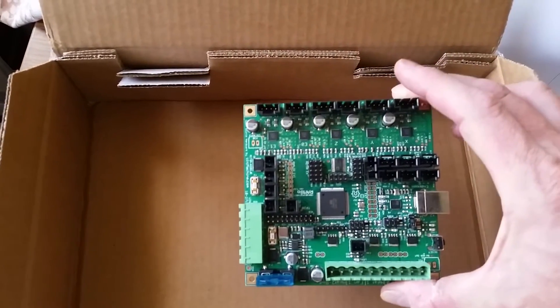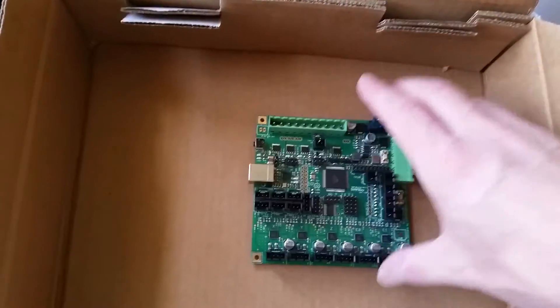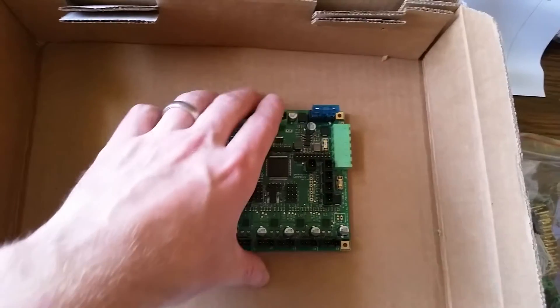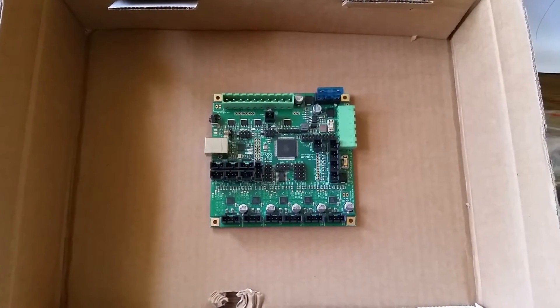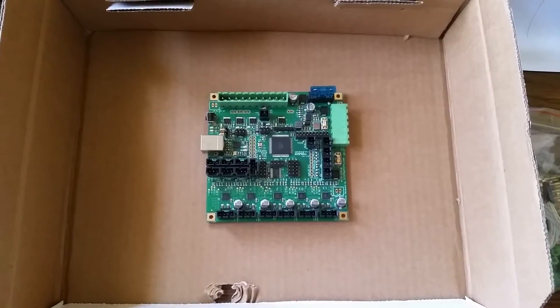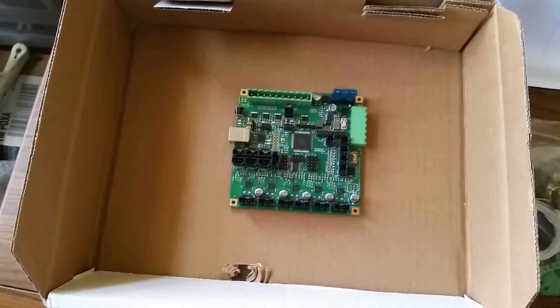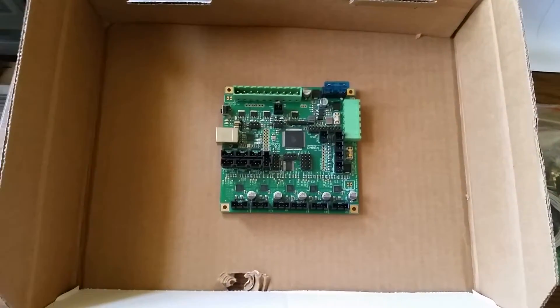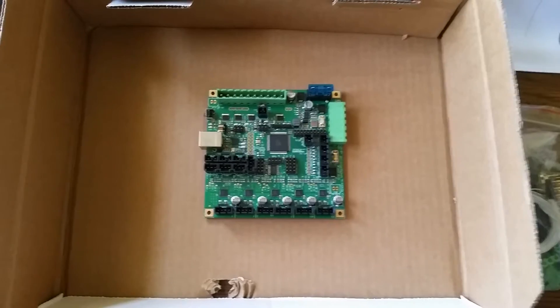This is not something that somebody put together by hand in their workshop. This looks like a very professional, well put-together board. I'm very much looking forward to getting this installed in a printer and giving you guys the full review. For now, here's the unboxing, and I have to say this packaging and presentation — I'm quite impressed. This is not something I'm normally expecting to see with any kind of RepRap product.